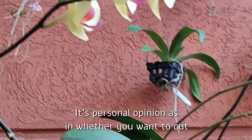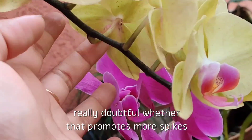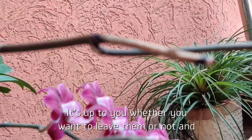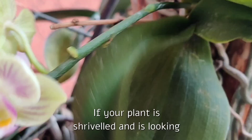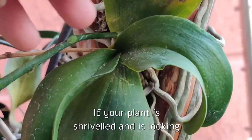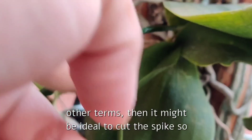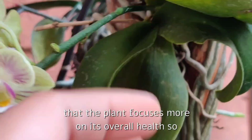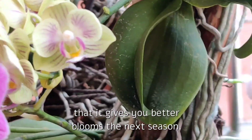Basically, it's personal preference whether you want to cut your Phalaenopsis spikes completely or not, and it's really doubtful whether that promotes more spikes the coming season. It's up to you whether you want to leave them or not, and what your plant is telling you. If your plant is really withered, shriveled, looking dehydrated, or stressed, then it might be ideal to cut the spikes so the plant focuses on its overall health and gives you better blooms next season.